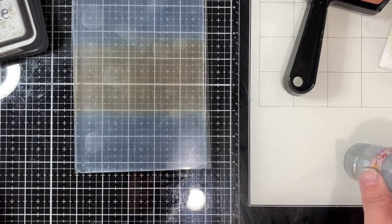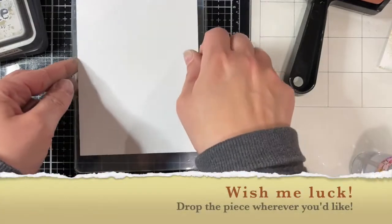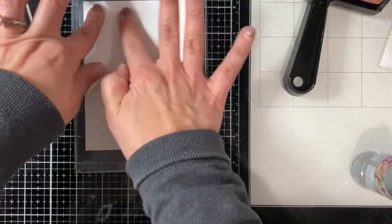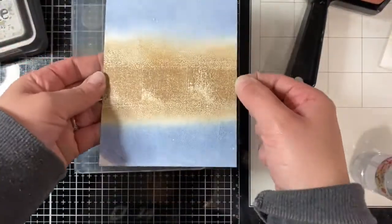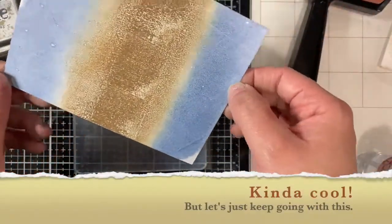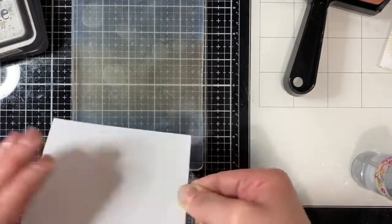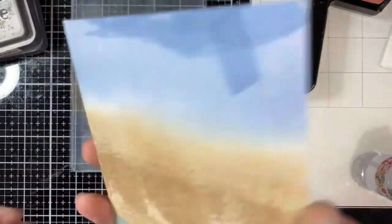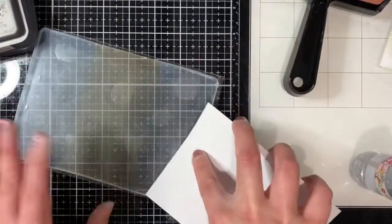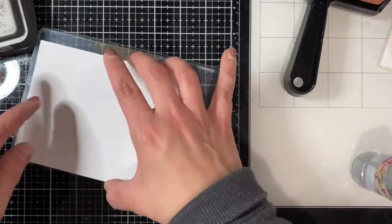I'm just winging it, seeing what I should try. I sprayed a little water on it — just whatever, let's see what happens. I drop the paper down, press it, try to get all the corners. When I pick it up I miss a corner, but it's all good — we're having fun! It's got a cool distressed look. It doubles up, so now it's got layers. I'm just making all these different layers, making the whole thing uneven.